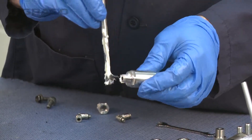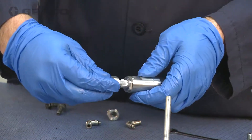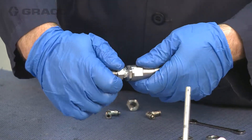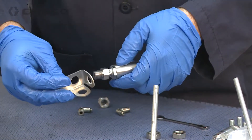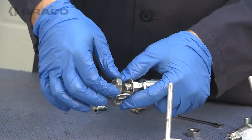Lubricate the threads of the breather valve and install the fitting and the valve bracket. Secure the breather valve to the bracket using the supplied nut.